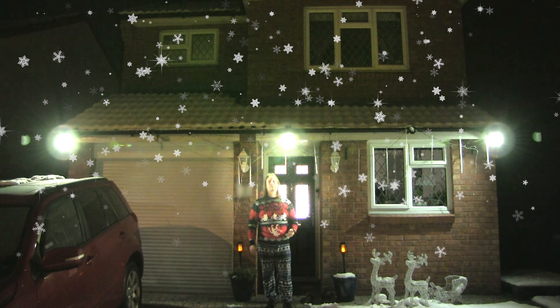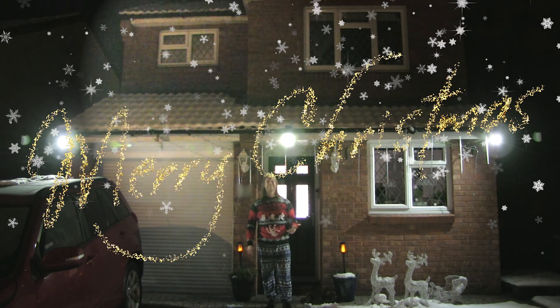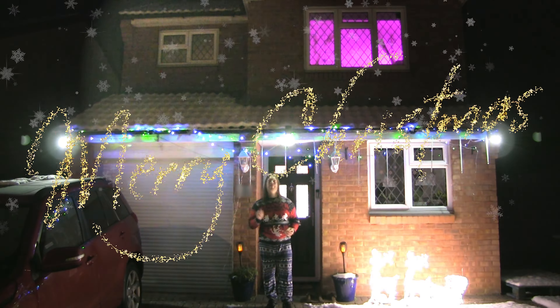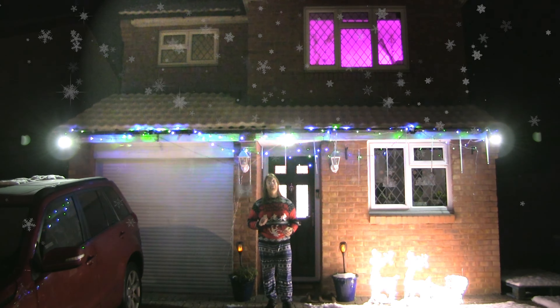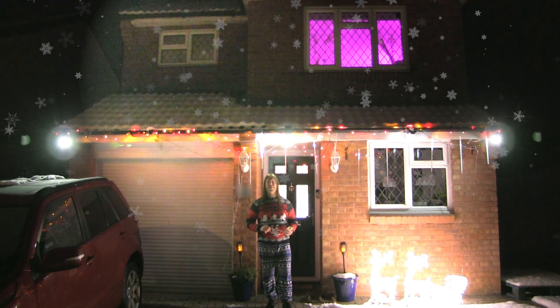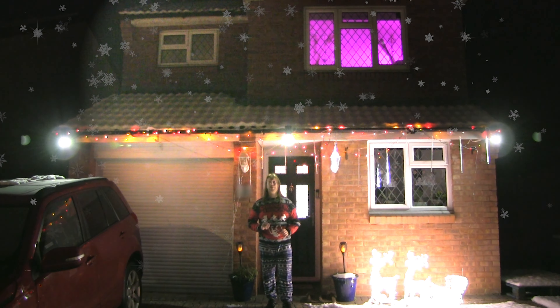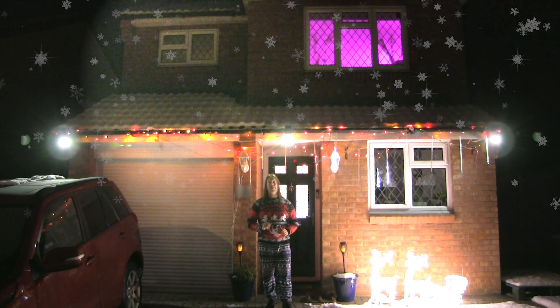Hi, I'm David and welcome back to Brent Tech IT Tech Support. It's Christmas! I've got a very simple quick routine to set up using some smart plugs and smart bulbs. We've got videos for the setup of the plugs down in the description below, but it's a really simple easy way to automate your Christmas lights.